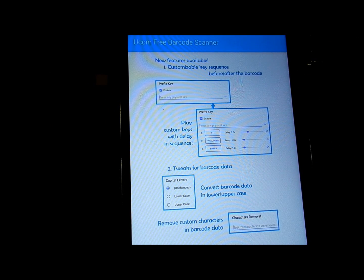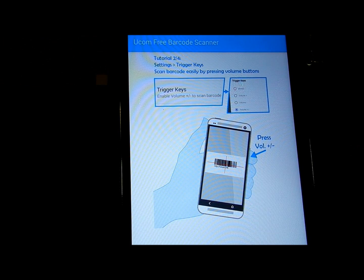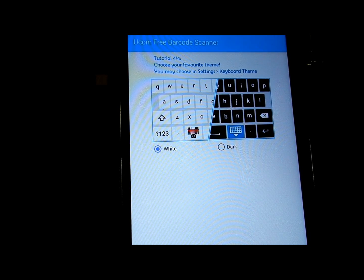Click next, next, next until you're done going through the setup.